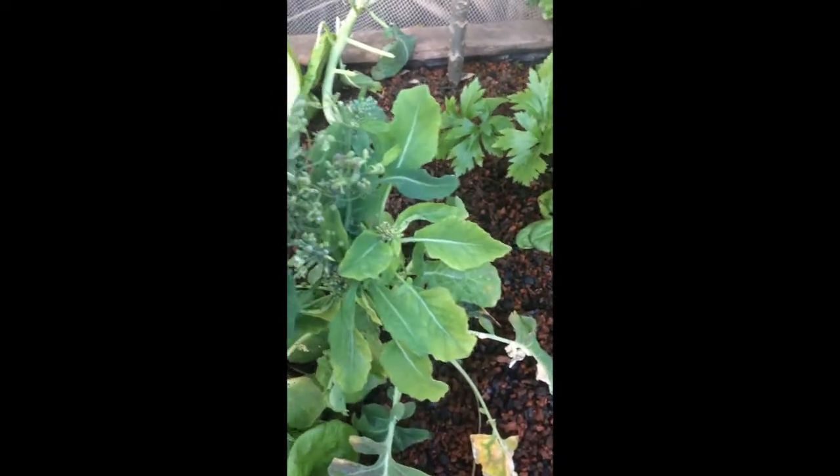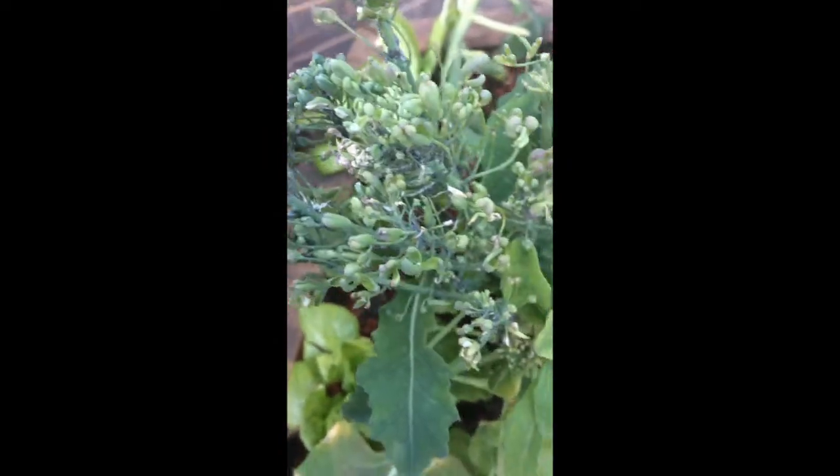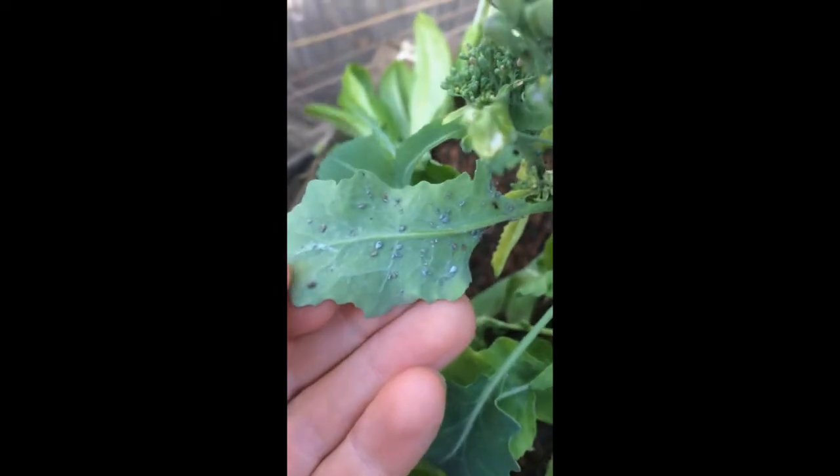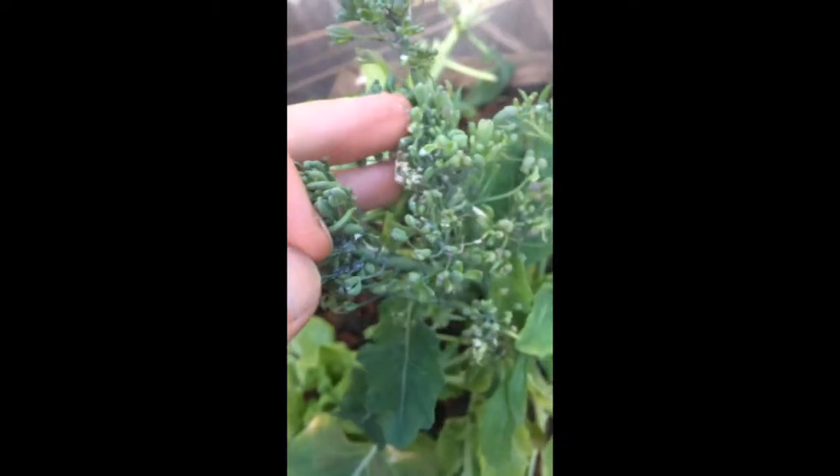So here we have a broccoli and you can see that there are aphids everywhere. The problem with this kind of plant is that the aphids are on the leaves — it's dramatic — but also on the flowers, just before the flowers. The problem is that the aphids here at the base are going to be very hard for the fish to access. But anyway, I'm sure they're going to find a lot of food below the leaves because there are aphids everywhere.